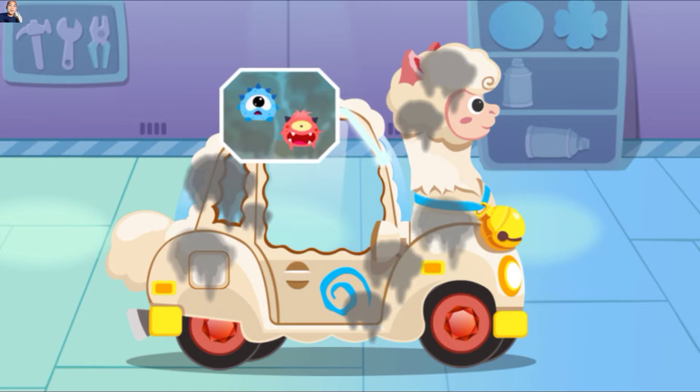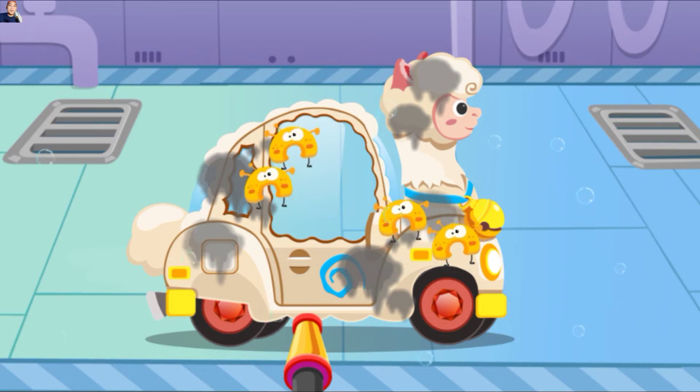Mobil ini kotor sekali, ayo kita bersihkan dengan baik. Ada banyak bakteri, segera usir mereka.